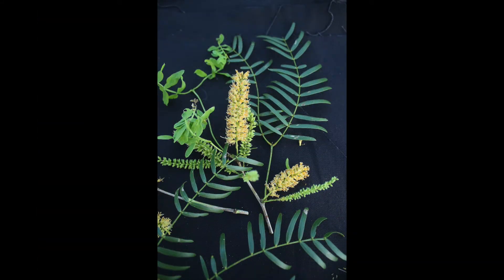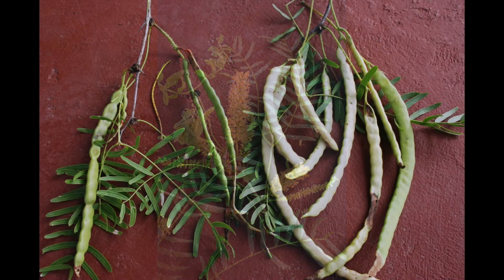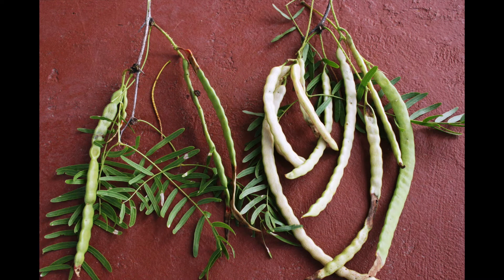New growth leaves provide crude protein levels up to 25% and older leaves down to about 16%, while the bean pods average 12%. The bean pods are very important to most wildlife species throughout the hot summer months and oftentimes last into the winter months.